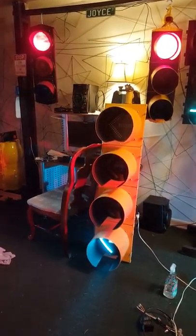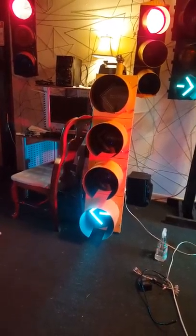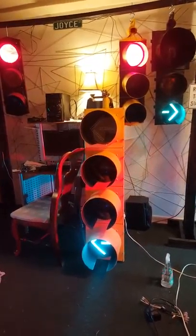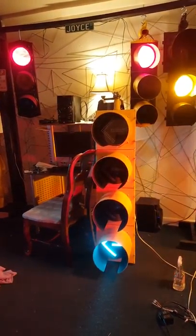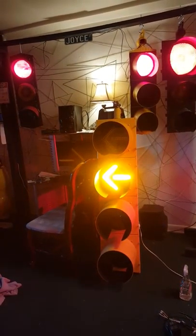Hey everyone, I just figured I'd do a little video of the light working. I'm using one of Sean Breen's controllers — the flashing yellow arrow controller that he makes. I think he terms it the Breen-o-matic. I'll show it to you shortly here. Just doing a demo.